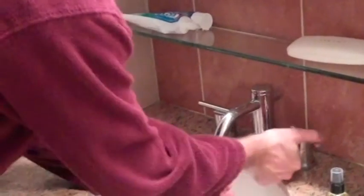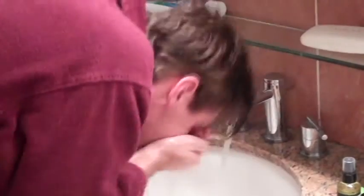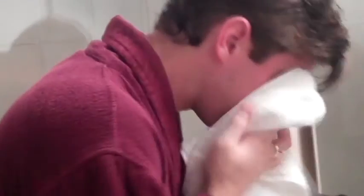So what you want to do after the shave is to rinse your face with cold water, pat it dry, and then apply the aftershave cream.